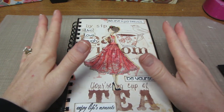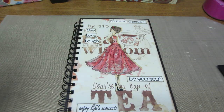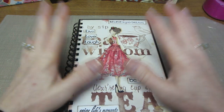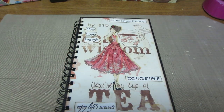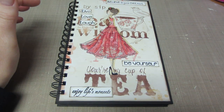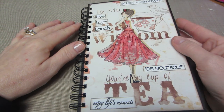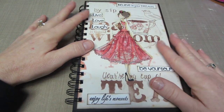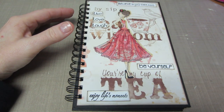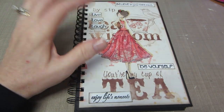This is my version — I did a little bit of collage stamping and a little bit of the Prima doll book style, but it is very monochromatic. You know me, I like color, so I'm thinking of doing another one. The front is just my little Prima doll with sentiments: 'believe in your dreams, live love laugh, be yourself, enjoy life's moments' — that's a Kaiser Craft sentiment set.